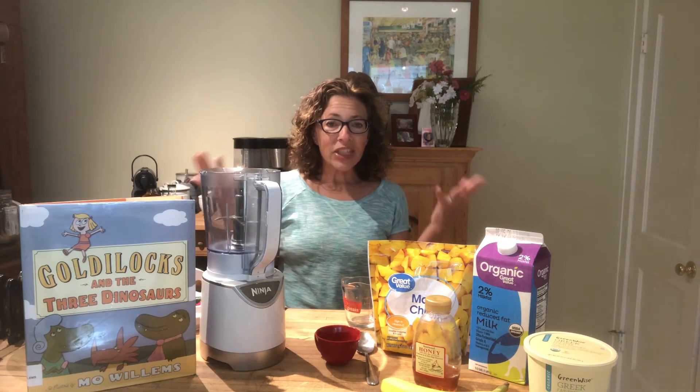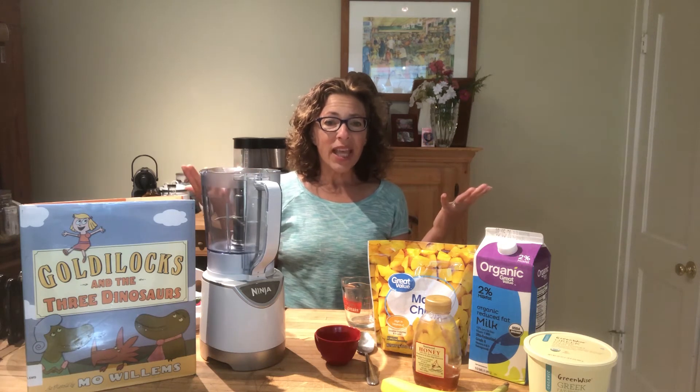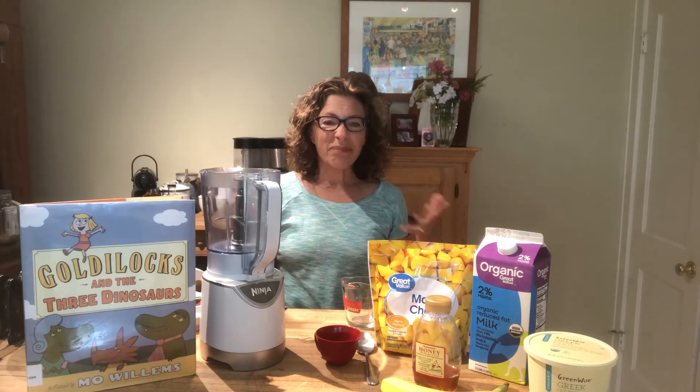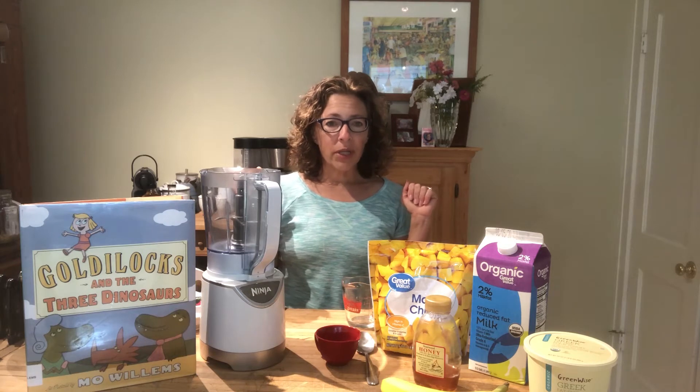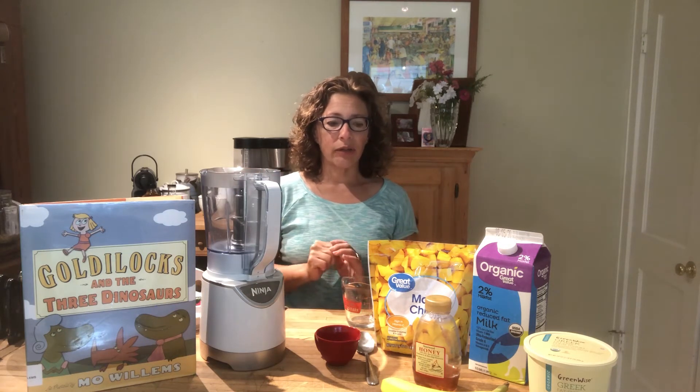And you know what happens? She eats too much chocolate pudding and she doesn't feel very good. We never really feel very good when we've eaten way too much chocolate pudding. So instead of chocolate pudding, we are going to make a tasty Goldilocks smoothie.